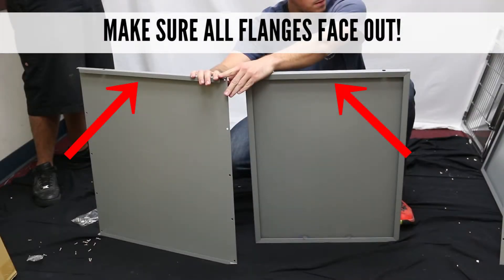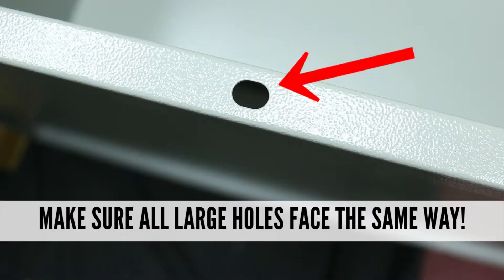We will begin by attaching one of the side panels to one of the top or bottom panels. First, let's make sure that all flanges face out to ensure the inside is flush. Now let's make sure all of the larger holes are facing the same direction — this will be the front of the cage.